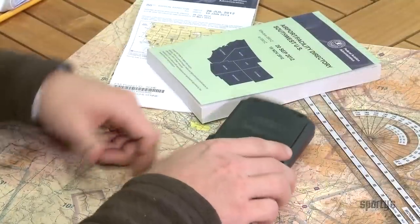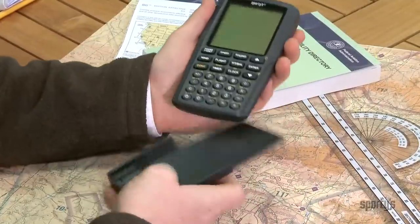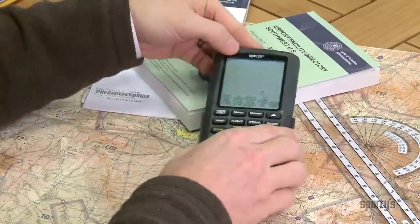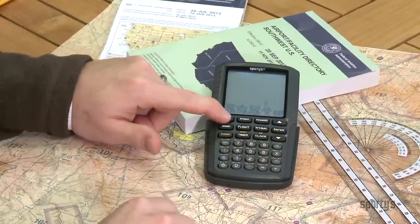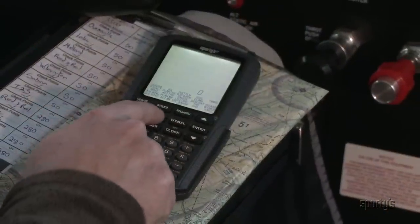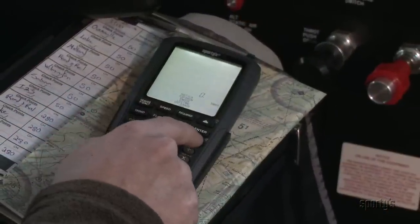The latest version of Sporty's E6B has an all-new design, with a rugged case that protects the screen when not in use, and rubber feet to keep it from moving around. Plus, the new backlit screen and larger keypad makes the E6B ideal for in-flight use.